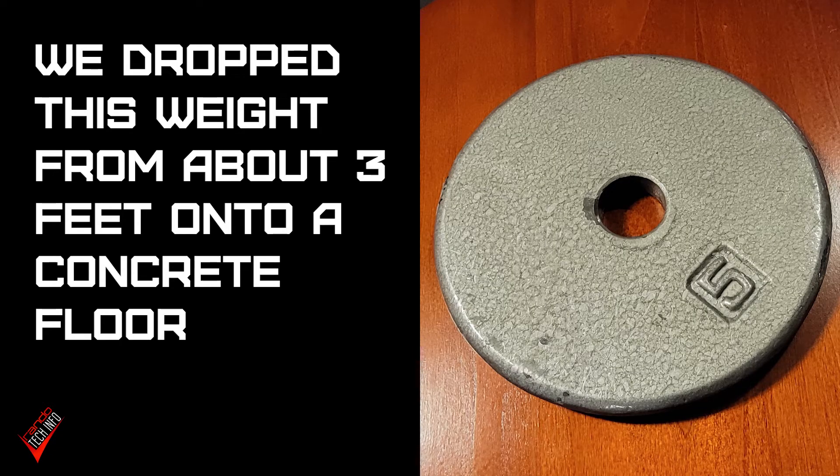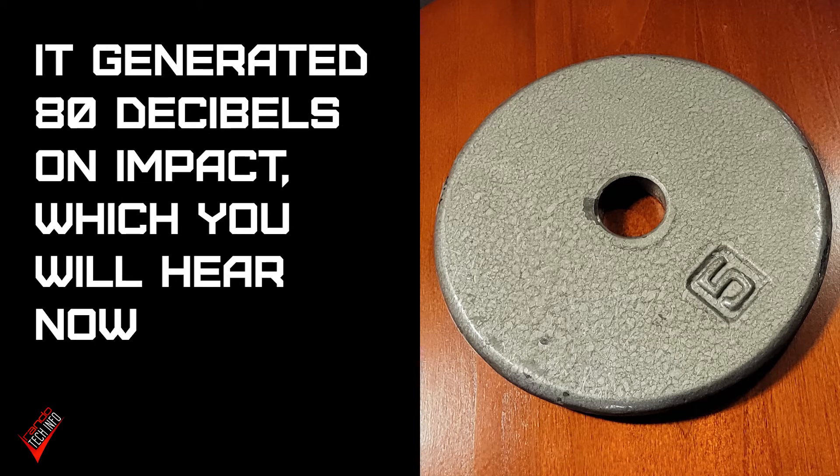We're going to do a quick drop test — a viewer actually asked about this. He wanted to know: if you have ambient mode on when something loud happens in the background, what's that going to do to your ears? So we're going to test it at the highest ambient mode setting and see just how loud that is. Go ahead and drop something — one of the metal weights. That was loud.